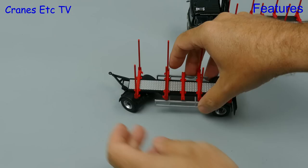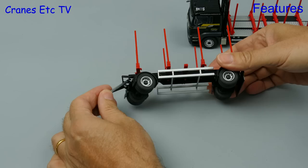The range of movement on the steering axle is very good and that's matched by the movement of the draw bar up and down.